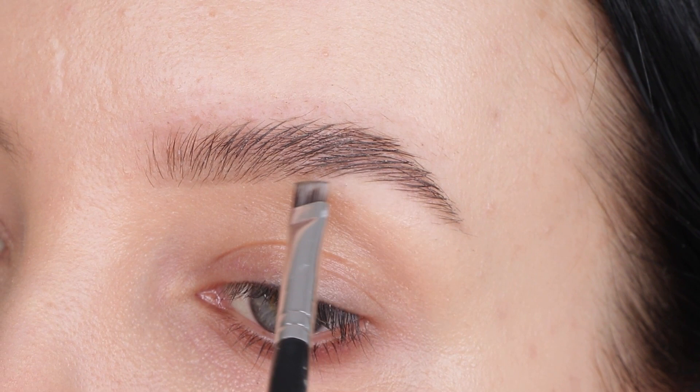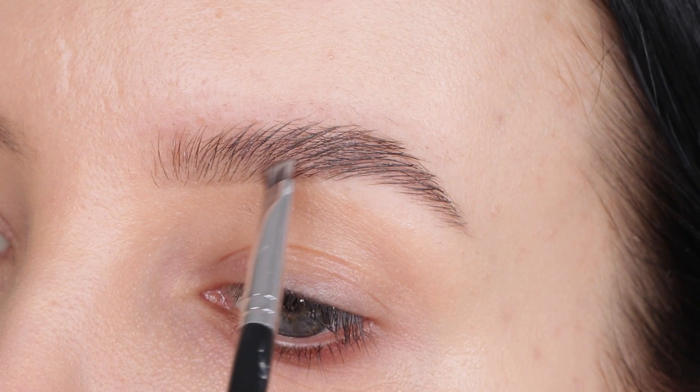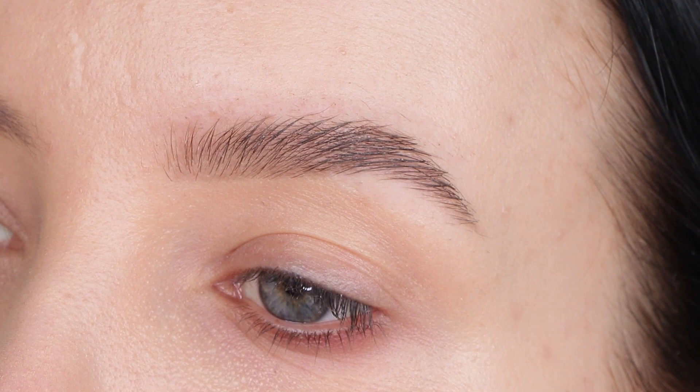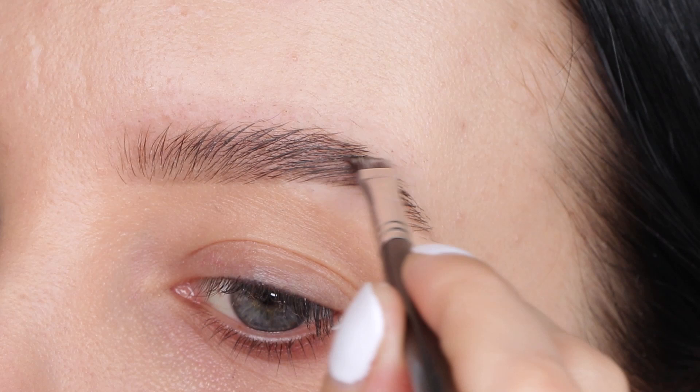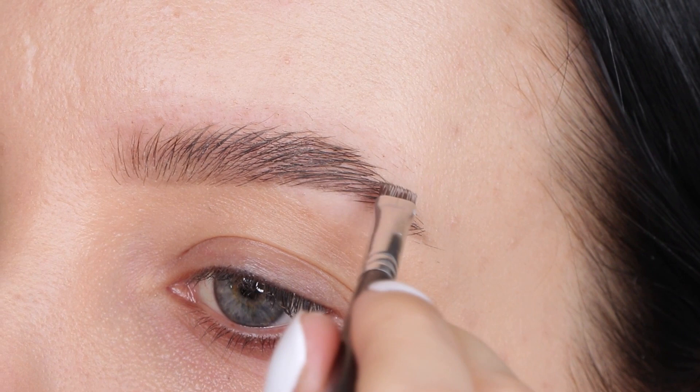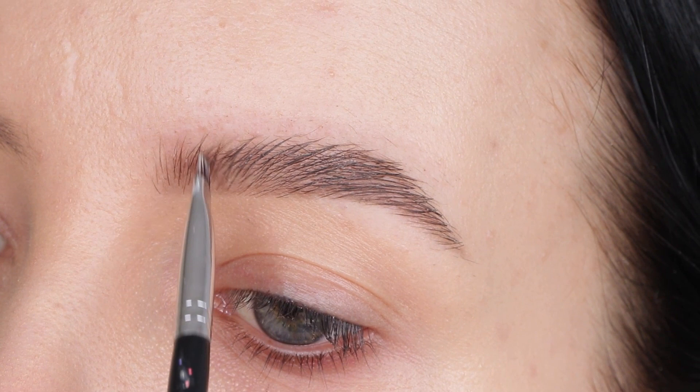Anastasia also sells these brow powders individually, so you don't need the Pro Palette — I only use two or three shades from the whole palette anyway. I'm just going to fill in all the gaps, which will also make my brows appear fuller. The pencil didn't work because the Brow Freeze is sticky, so when I went in with the pencil the tip just stopped working — they didn't go well together.